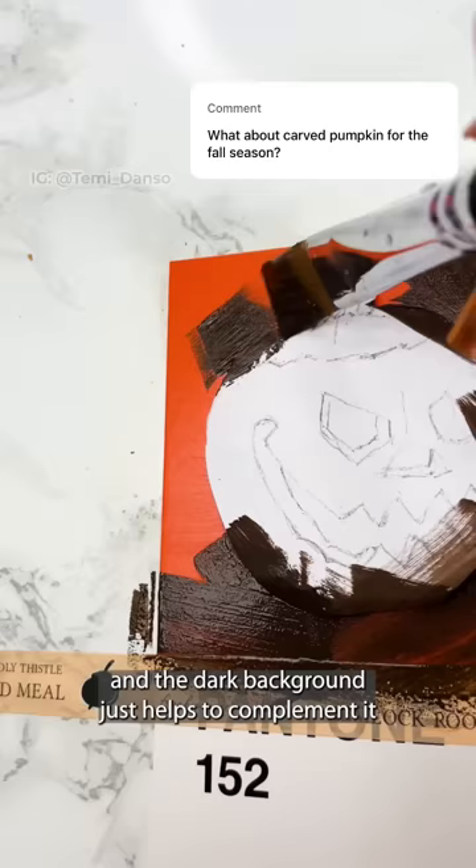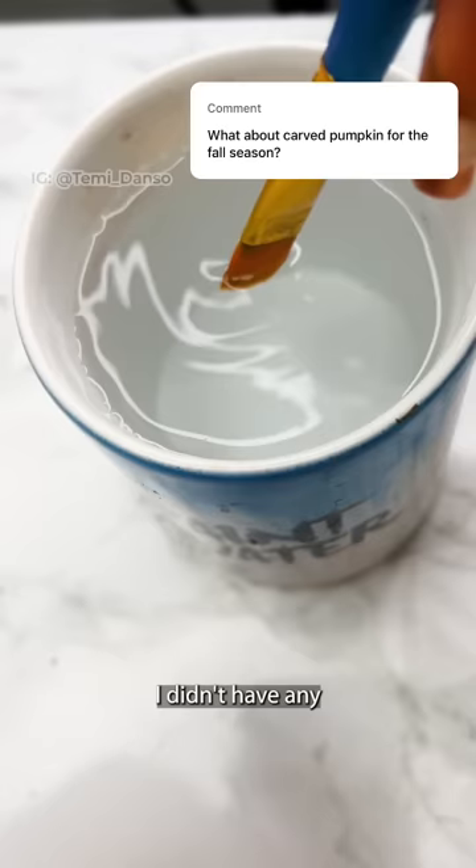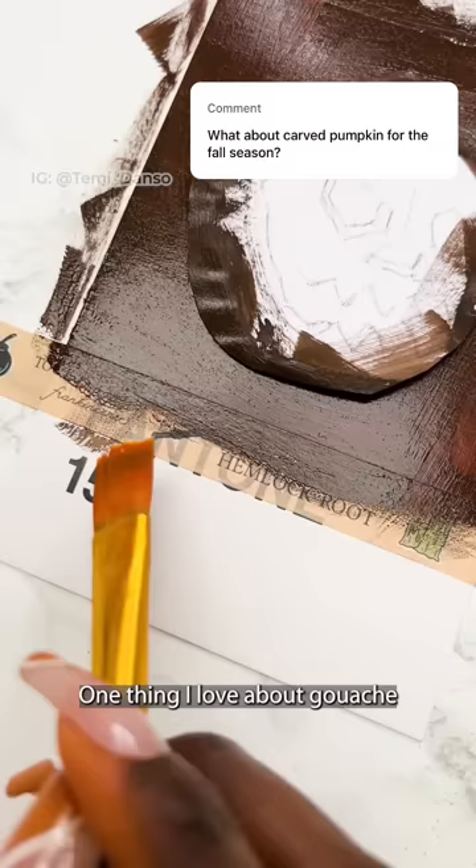People have been asking why I don't use masking fluid, and it's honestly because I don't have any. One thing I love about gouache is that you can easily clean up the areas because it just reactivates.